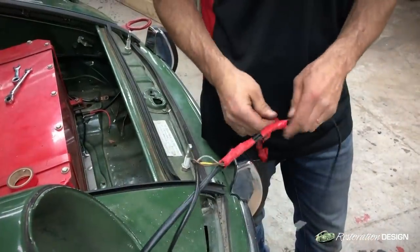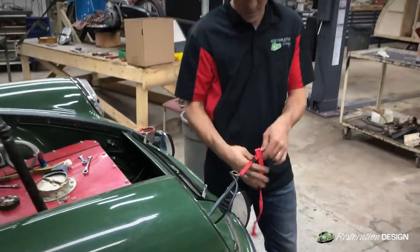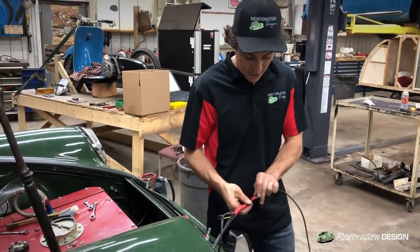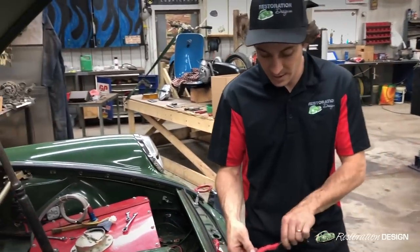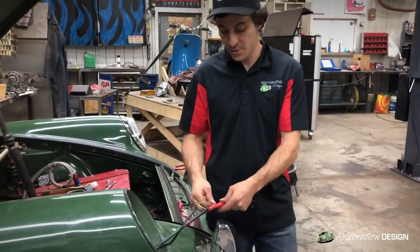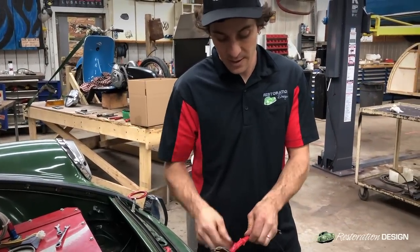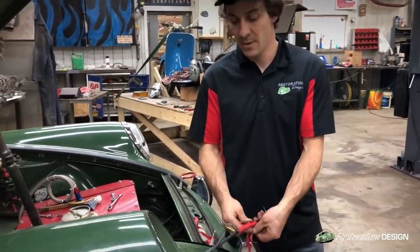Once we've fed the harness up through the j-tube into where the headlight sits, we can remove the electrical tape that we put on to protect the harness from scratching. We can't emphasize enough the importance of using a lubricant — either an electrical conduit lubricant or soap and water — to assist in bringing the harness through the tube. It will make your life easier and reduce the chances of scratching the sheathing on the harness.